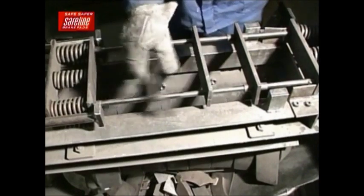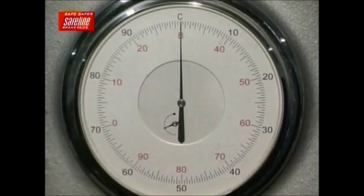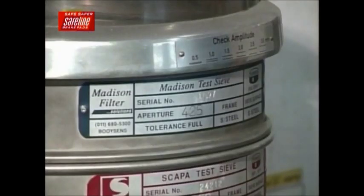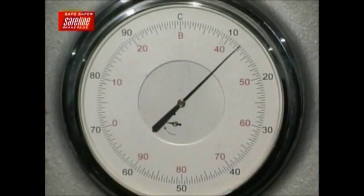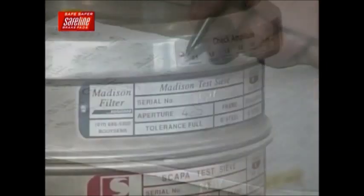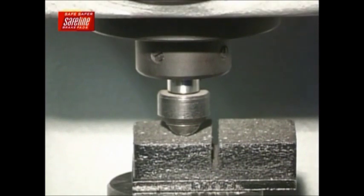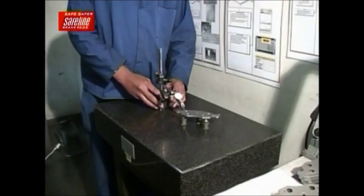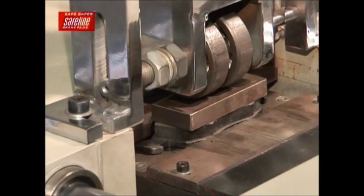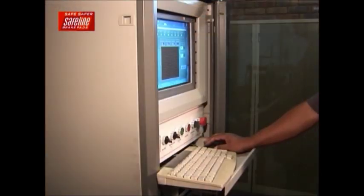At this stage in the process, a hold is put on all manufactured products, as samples of each batch are taken to quality control for extensive compliance testing. A variety of testing equipment is utilized to ensure a perfectly manufactured product. All raw material particle sizes are checked using a sieve shaker, and a hardness and density test is performed on the cured brake pads. Prior to glue application, all backing plates are checked for tolerance and flatness. State-of-the-art shear testing equipment is used to ensure that the bond between the backing plate and the compound is well above the required minimum standard.